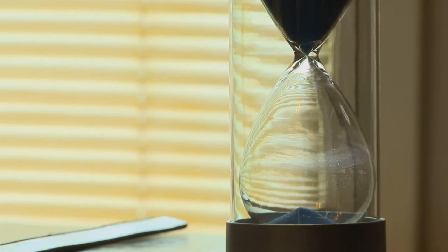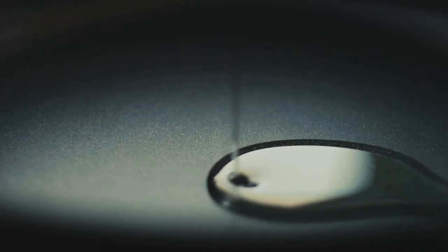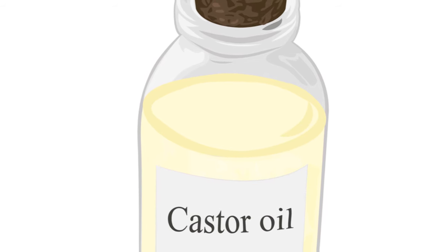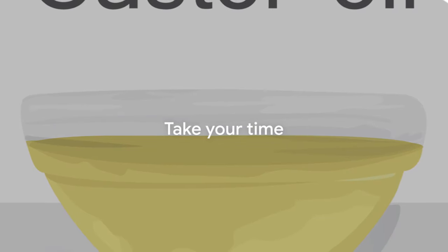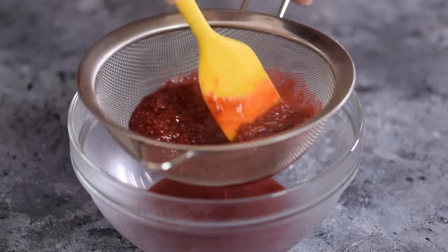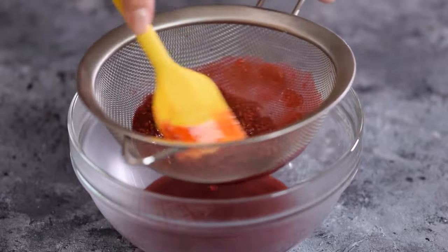Once you've patiently heated your oil mixture, it's time to remove any remaining seed particles. Straining the oil is a simple but crucial process — you'll need a fine mesh strainer or a piece of cheesecloth. Pour the oil mixture slowly through your chosen strainer; this will catch any leftover seed particles and leave you with a pure and smooth oil. You might be tempted to rush this stage, but take your time — we're after quality here. The more careful you are now, the better your final product will be. If it still looks cloudy after the first strain, don't hesitate to run it through your strainer a second time.